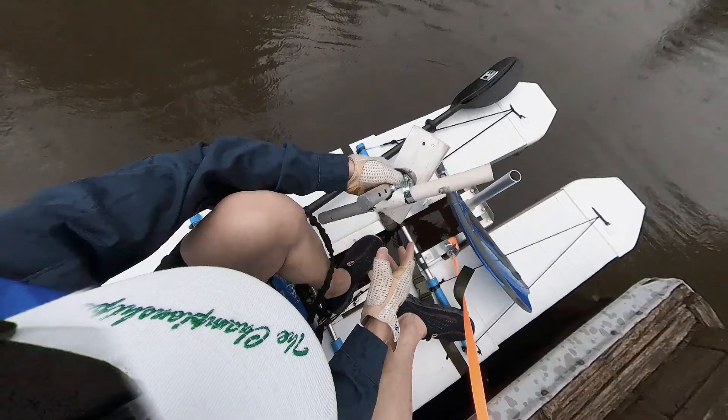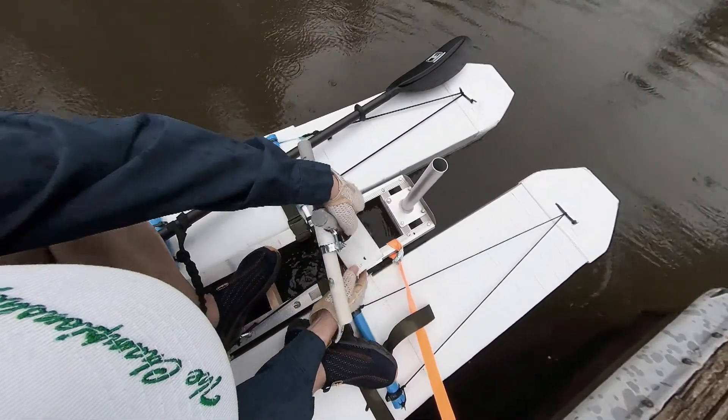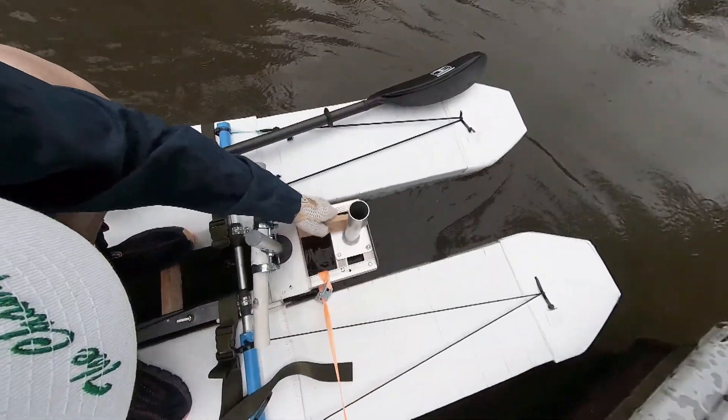Installation of the unit on the water seems to be easy and faster than when I did that at my garage. Maybe the flotation of the unit helped with the installation.